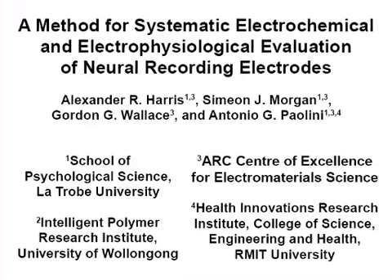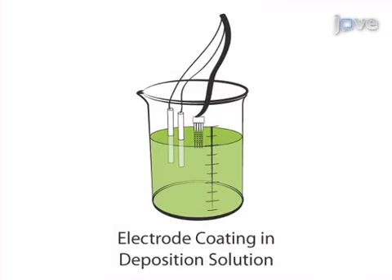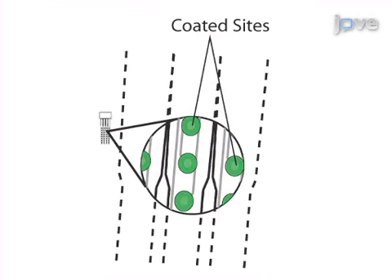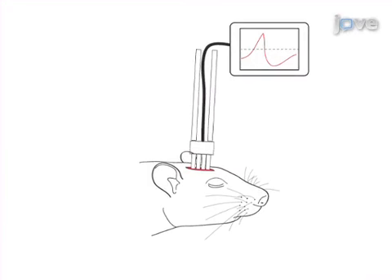The overall goal of this procedure is to reliably determine the best electrode for acute neural recording. This is accomplished by first modifying bare electrodes — in this instance through deposition of organic conducting polymers. The second step is to test the in vitro properties of the coatings.